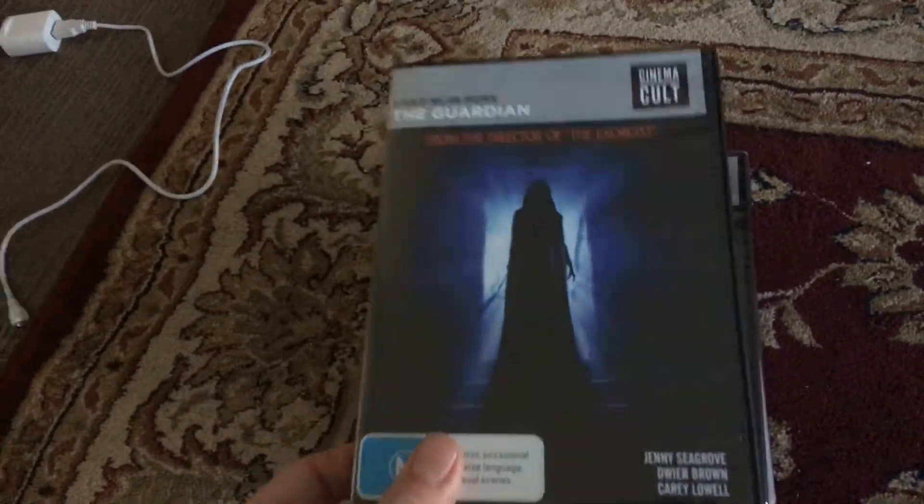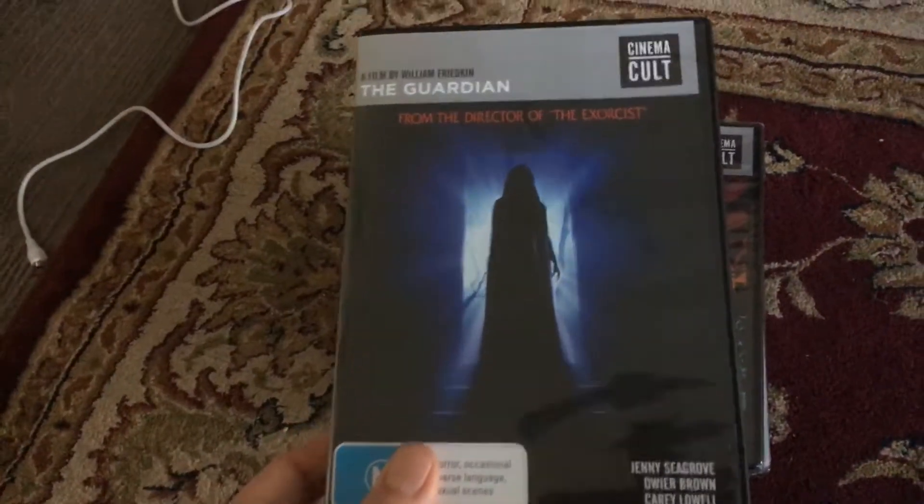Hi folks, today we're going to do an opening review on some of the DVDs I bought from Cheapest Chips. Here's the front, the spine, the back. I've just showed you the Guardian. There it is.